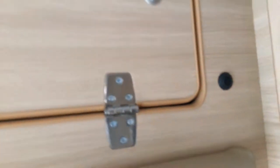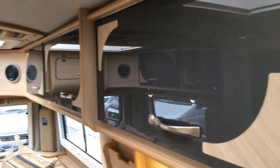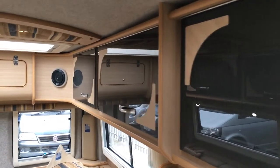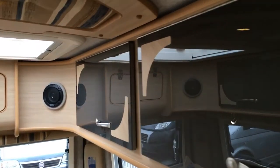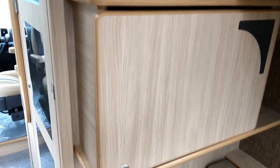You'll notice with our conversions there's a lot of storage space in the overhead storage, and also a lot of light throughout the van. We've got the Kenwood speakers, the TV cabinet, and all our conversions come with flying screens and blinds.